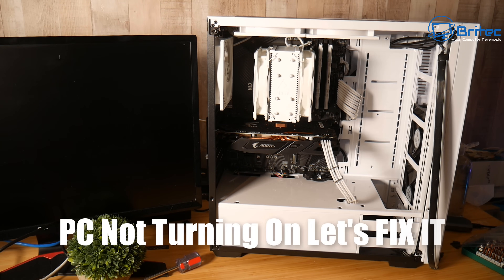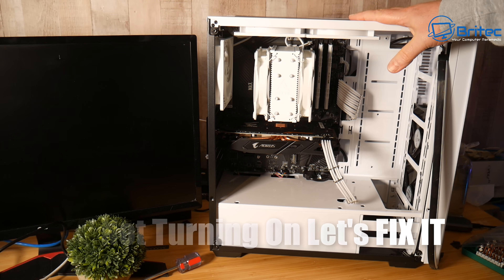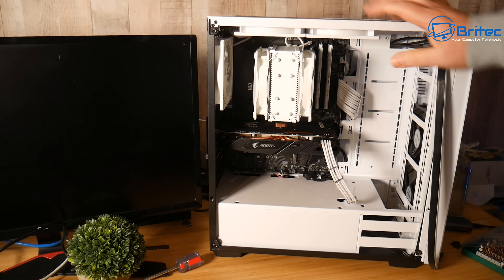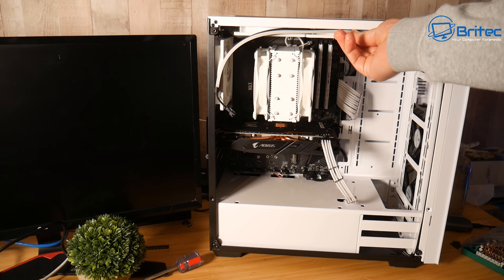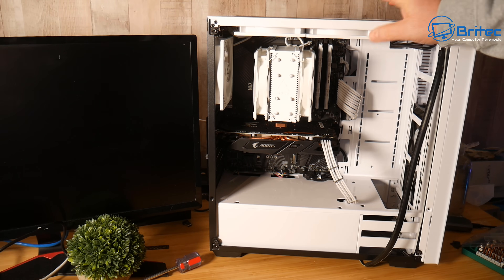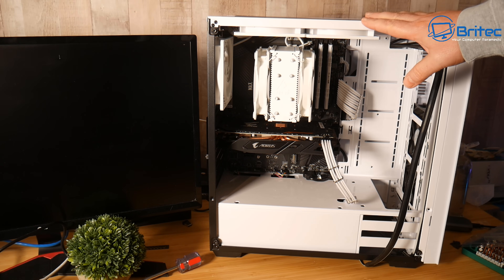Today we're going to troubleshoot a broken PC that is not turning on. I'm not worried about this magnetic RGB strip that fell down. The main issue is the PC is not powering on. The person said they powered on the PC, walked out the room to get a drink, and it literally tripped the whole flat and stopped working.